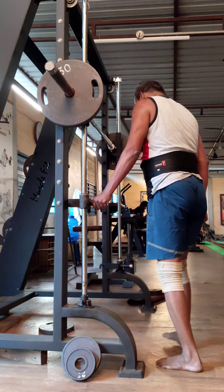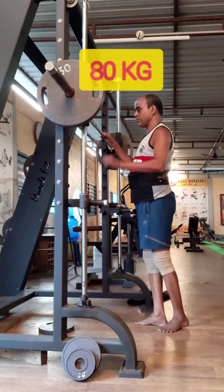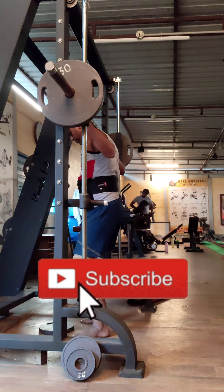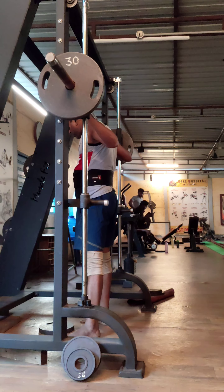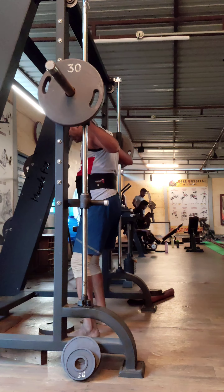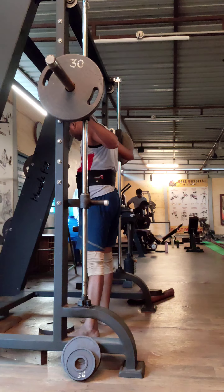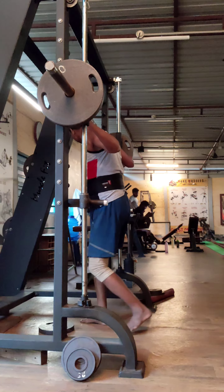Now I am adjusting the stoppers in the Smith machine. I am going to 100 kg. Here I am adjusting the stopper in the Smith machine to save me from any fall. I am doing this just to get myself used to placing 80 kg on my shoulder — 80 kg is too heavy for me as of now.